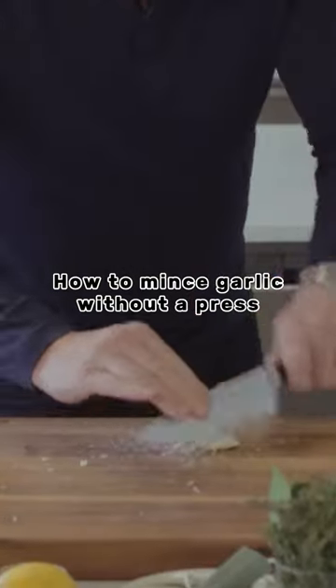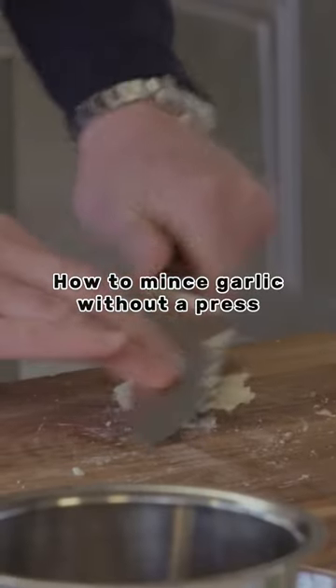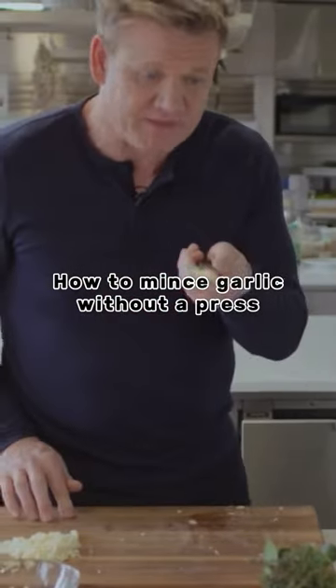And within seconds you've got this paste. Because look, the salt keeps it together and it stops it from oozing out onto the board. In 10 seconds, you've got this beautiful minced garlic on the back of the knife.